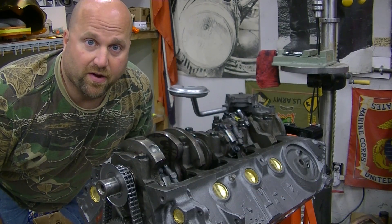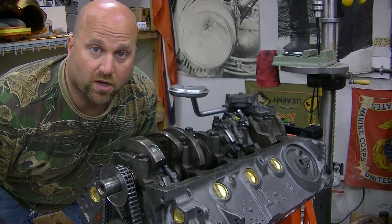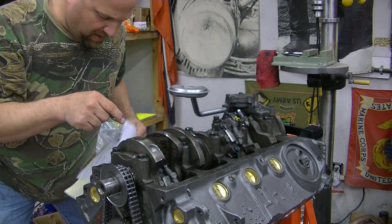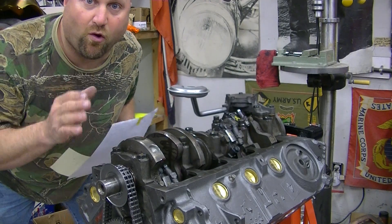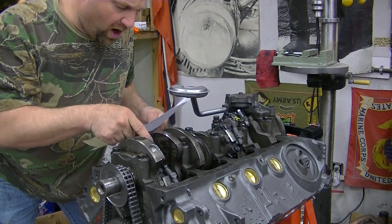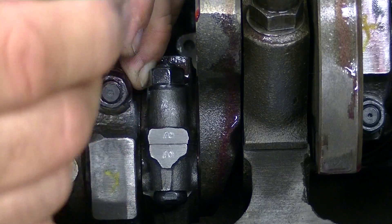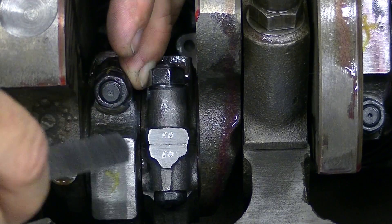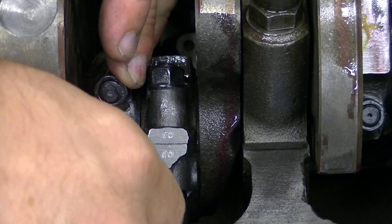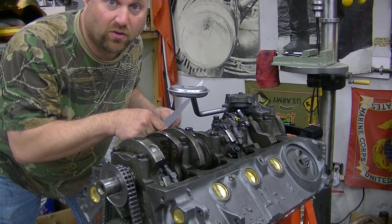We have here a machine shop that I had this work done that messed up. These measurements are supposed to be 14 thousandths at the most end gap. The 1 and 2 is 17 thousandths. This is a 17 thousandths feeler gauge. Too much gap.